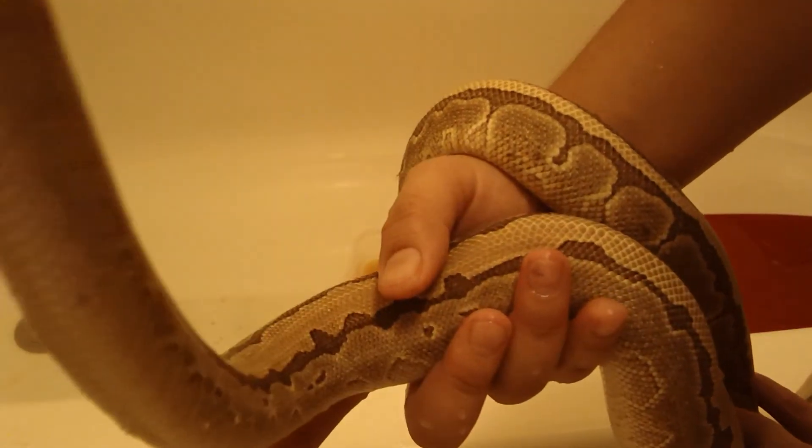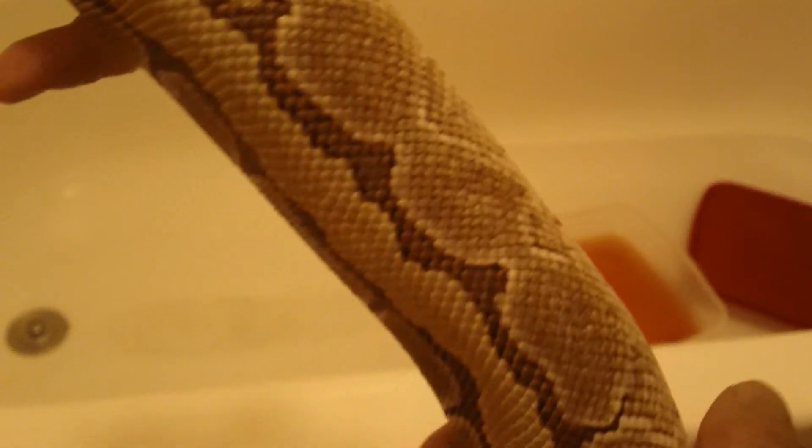Unfortunately, she has a very mild case of scale rot, so we're going to be giving her a bath today, and I'm going to show you guys how to treat scale rot. Let me see if I can find a patch to show you guys what it looks like. It's kind of hard on camera to see because of her coloring. Here's a patch right here — you can see how the brown is a little reddish and discolored. It makes the scales look a little rougher too.